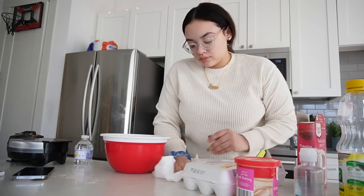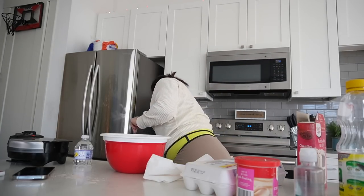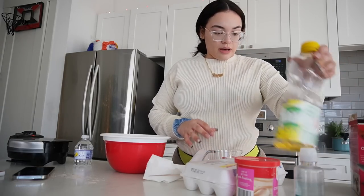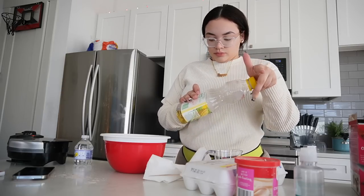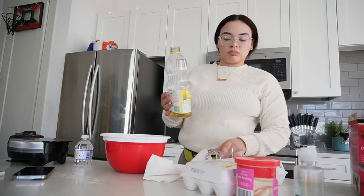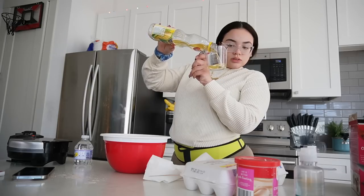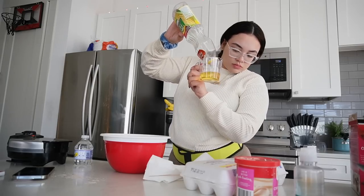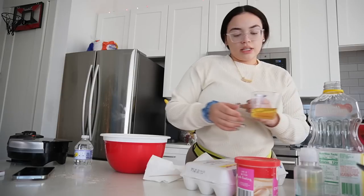So three eggs — one and a half cup vegetable oil. Oh damn, I only have corn oil on me. I don't think it matters — I'm not really a baker anyway. Let me put the oil in there.